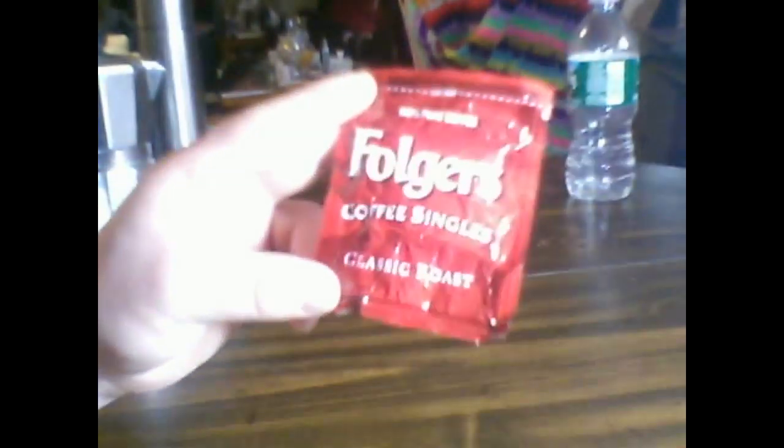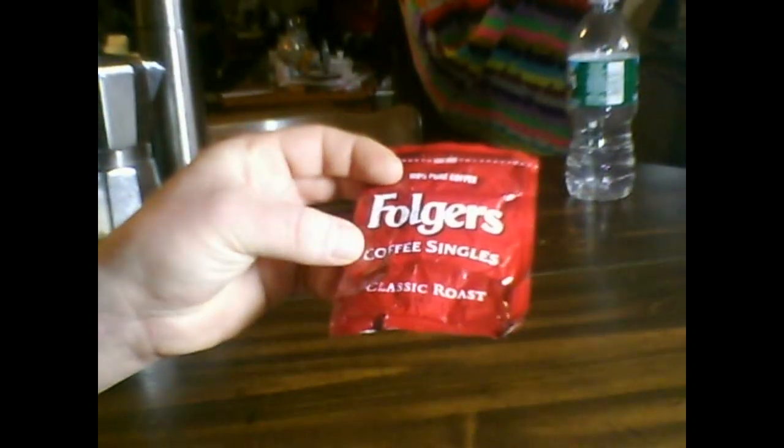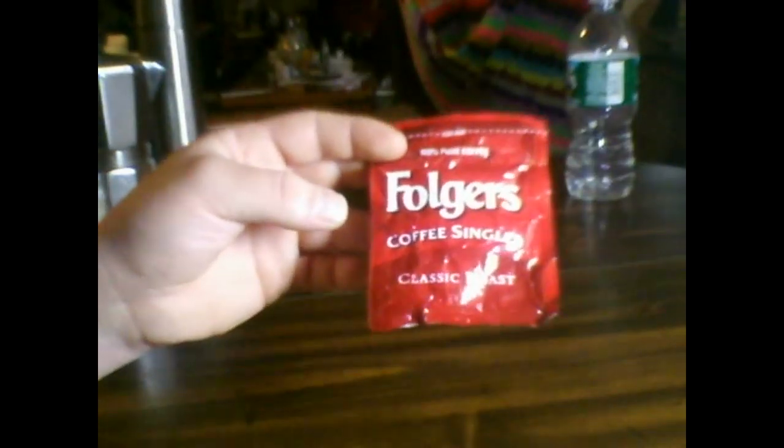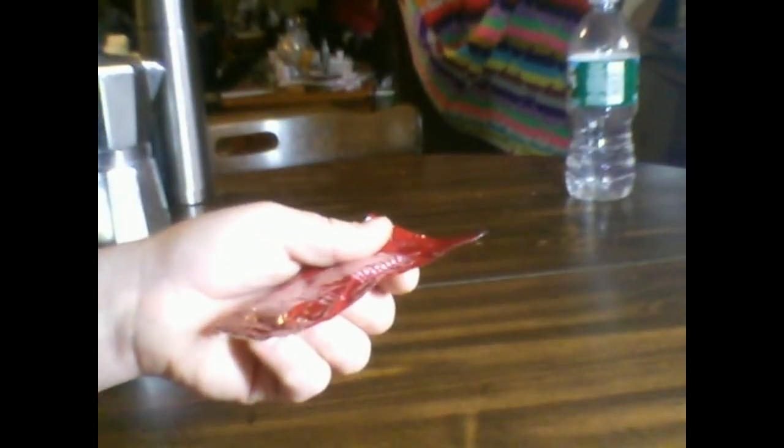Next thing is coffee singles — basically a teabag with coffee in it. These are kind of weak also. I found that it's a little better if you put these in right from the start of boiling your water, but still not that great. But they are very light and easy to carry.